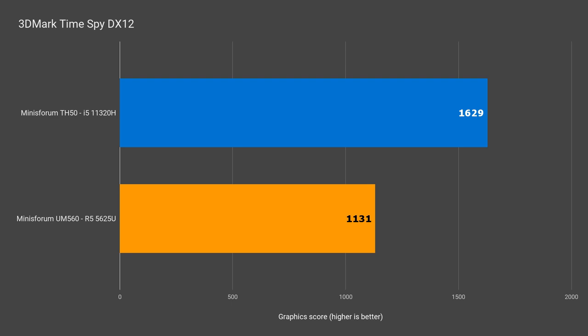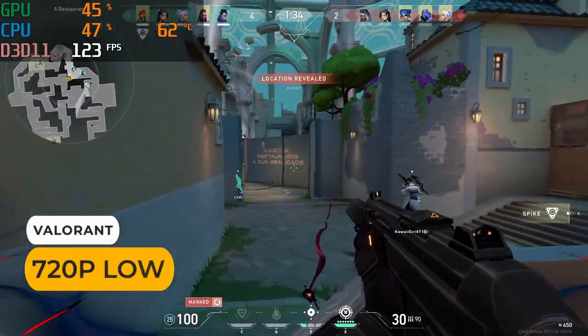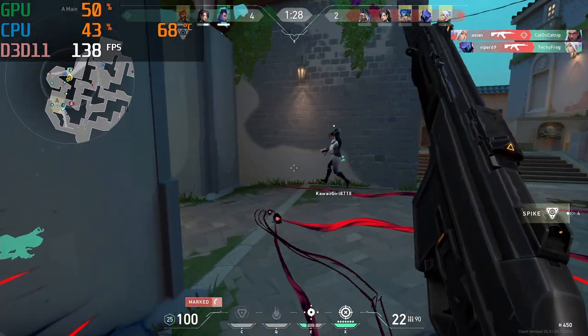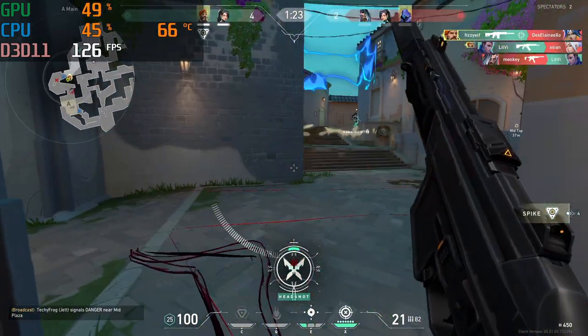I'll compare the two side-by-side in actual games shortly. But first, let's see how the TH50 handles an eSports title like Valorant. It mostly stays above 100 FPS, occasionally dropping to the mid-90s — pretty good for a 144Hz experience.